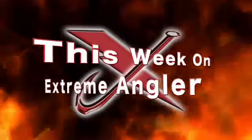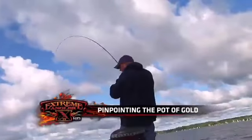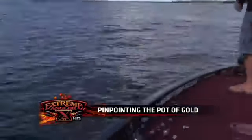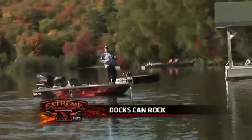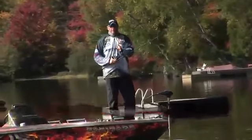This week on Extreme Angler TV. Did you see how far that line jumped? Like three feet? Hey, welcome back to another Cottage Angler. Here's your two minute tip for fishing docks. We've seen fishing docks a lot on Extreme Angler.